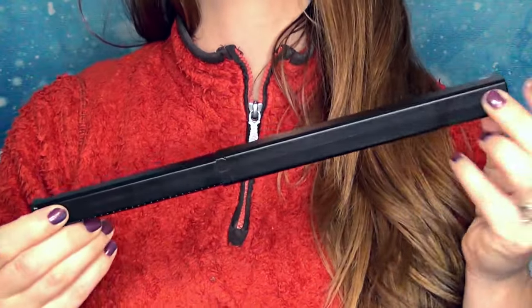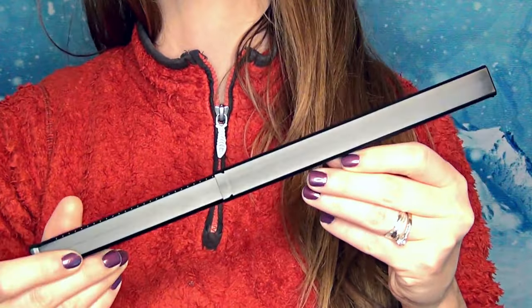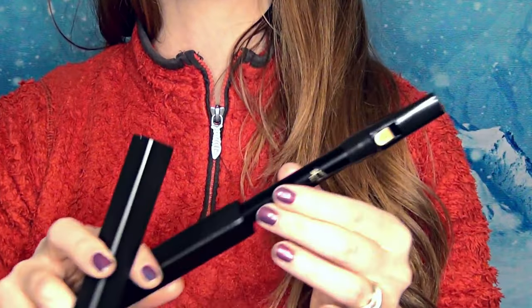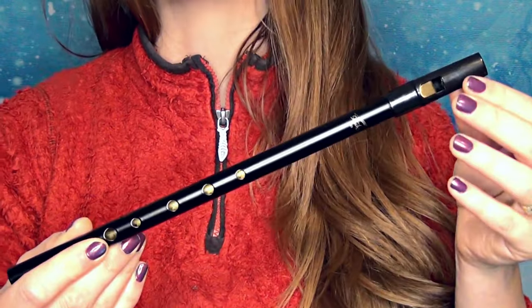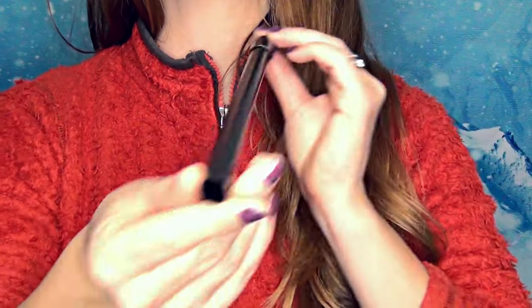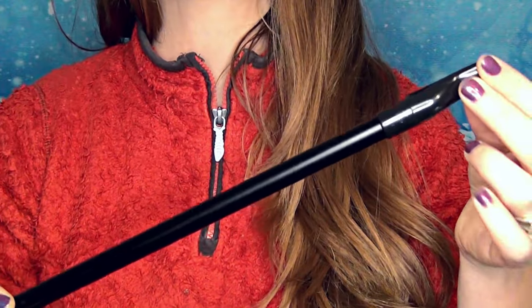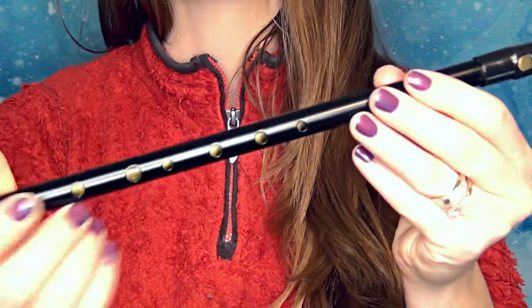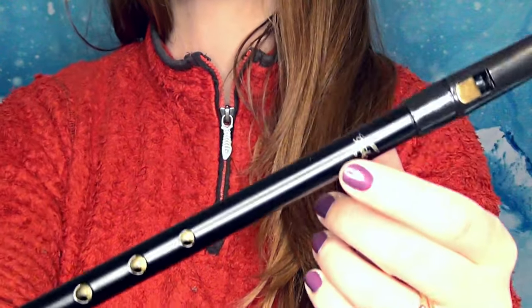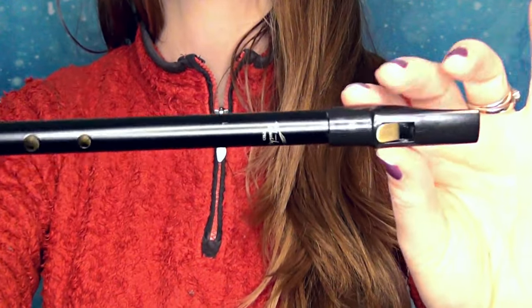The Shush Pro whistle comes in a hard plastic case, which is great for travel and storing your whistles. Inside, the Shush Pro is in a black finish — it's still a brass whistle but with a black coating. It has a plastic mouthpiece at the top, six holes as it's a high D regular tin whistle, the Shush Pro logo at the top, and the signature Shush mouthpiece.